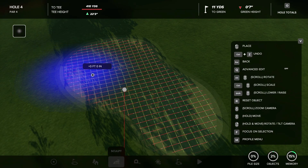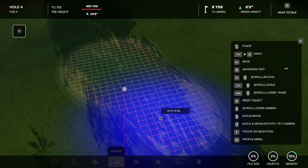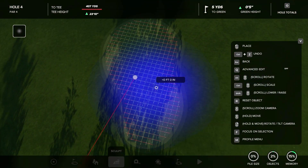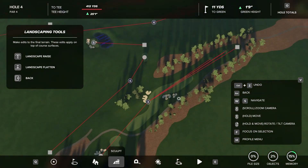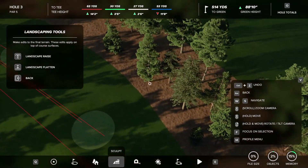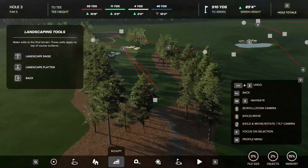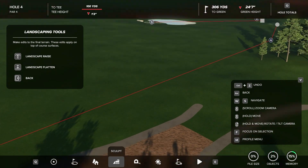I would say this is probably more of a Parkland style bunker technique. If you're looking to create a Parkland course, this will probably be used more for that. You can use it on a links course too, but I feel like it works better with a Parkland course, like this work-in-progress course I'm creating right now — no name yet, but you can see we have a couple holes over there.